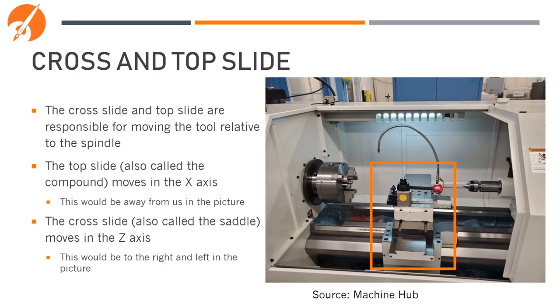The next part of the lathe we're going to look at is the cross and top slide — the parts that move the tool relative to the spindle. The top slide, also sometimes called the compound, moves in the x-axis, towards or away from us in the picture. The cross slide, also called the saddle, moves in the z-axis, to the right and left. When turning, z0 is always towards the spindle, and x0 is always towards the center of the part, so moving towards us and to the right means moving in positive x and positive z.